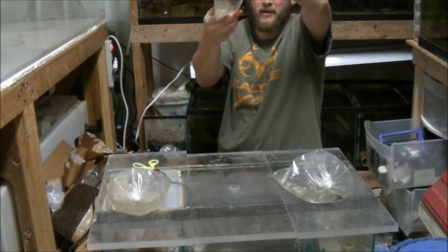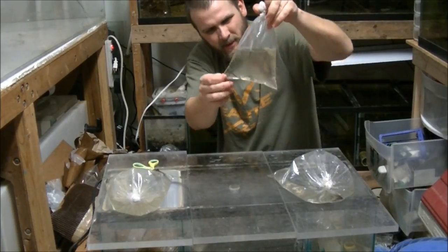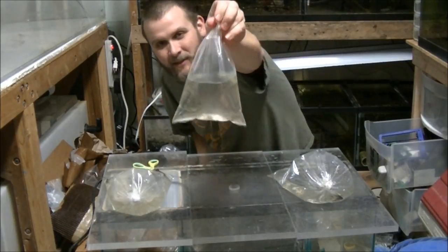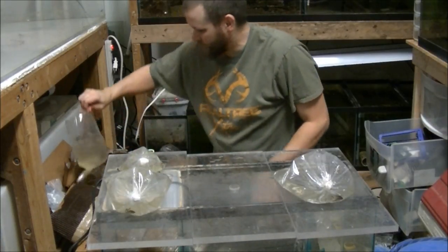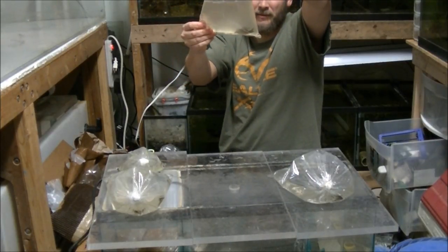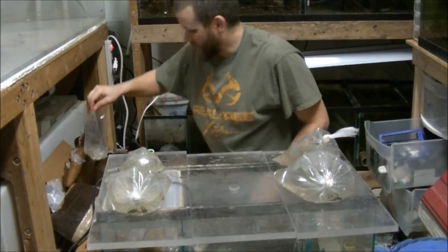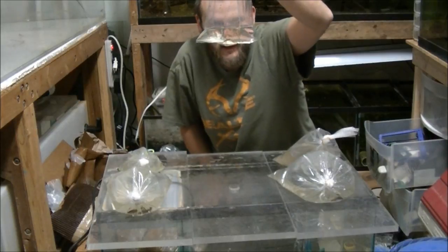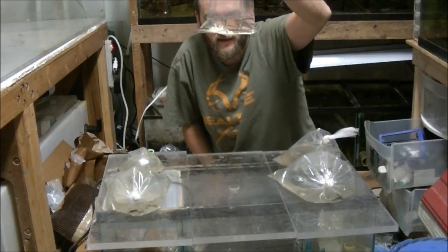We've got some bluefin killies and some grass shrimp. Oh wait, looks like there's a bass in there too! Here's some more sunfish — this is probably the bag that leaked. There are a couple dead ones but there's a live one in there. Here's the bag that leaked — least killies and more ghost shrimp.